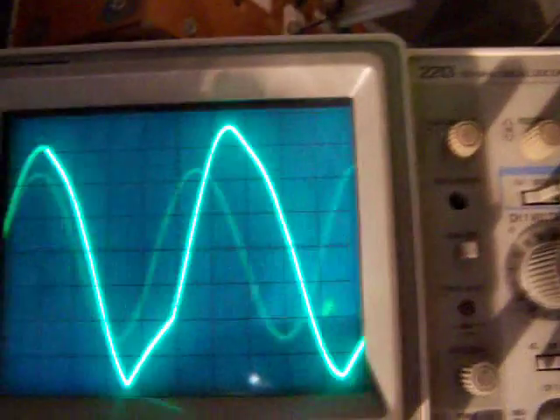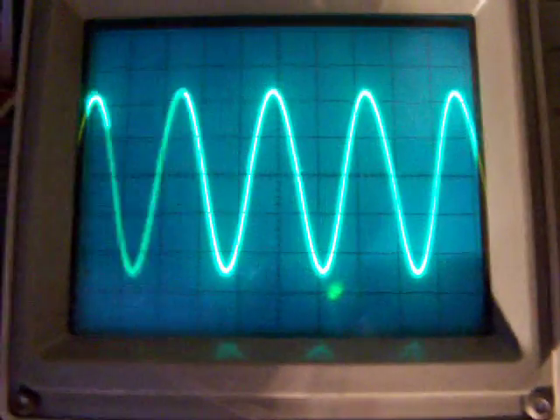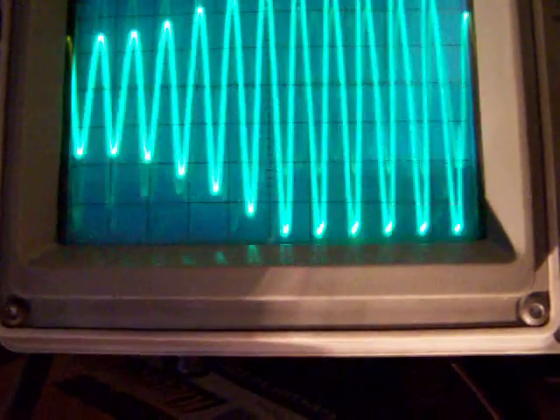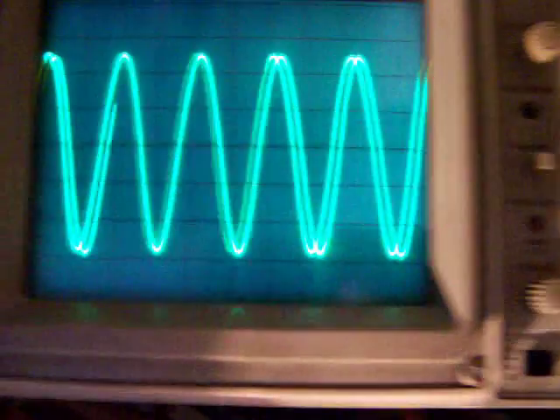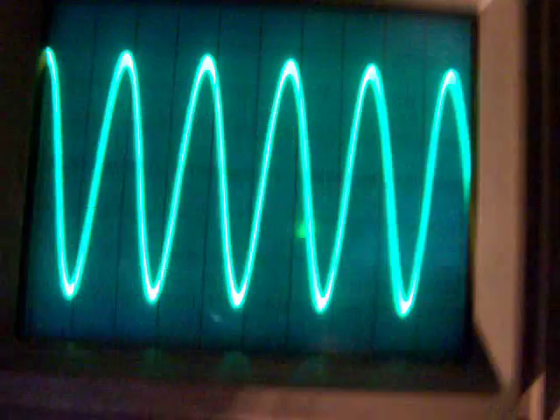This is 40 Hertz. This is 20 Hertz. 70 Hertz. 200 Hertz. 2000 Hertz. 700 Hertz.